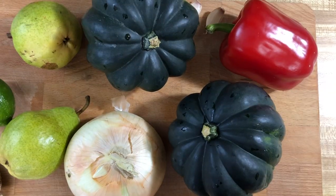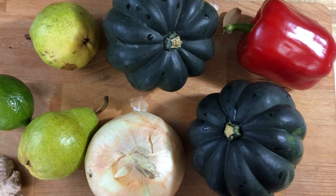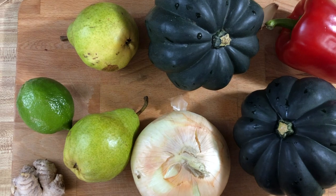As you see, we have a lot of veggies to prep. We have some acorn squash, some red pepper, onion, two Bartlett pears, lime, ginger, garlic. There's a lot going on here.